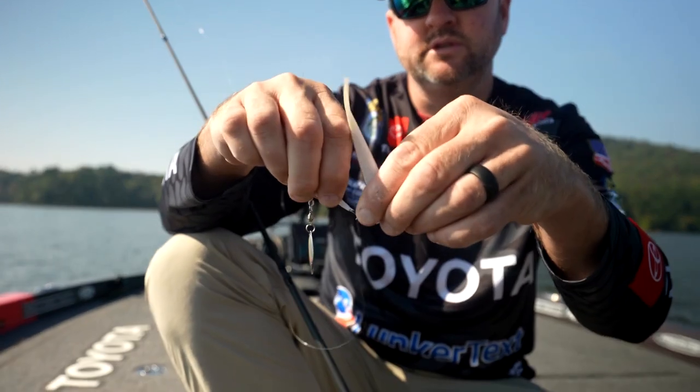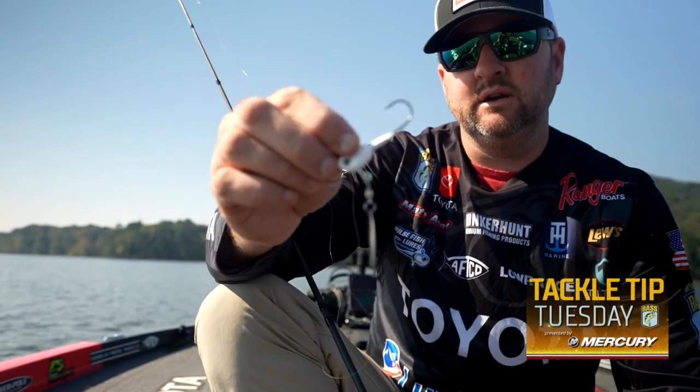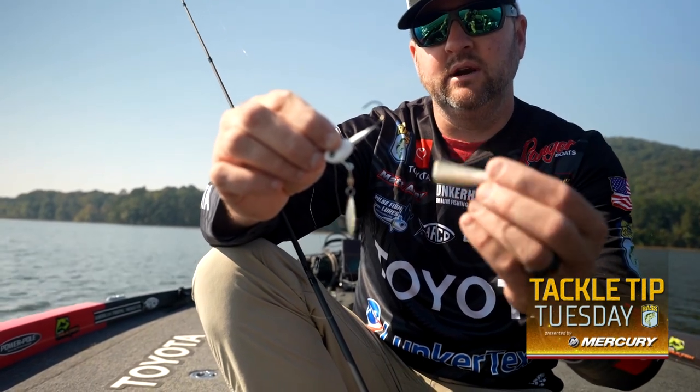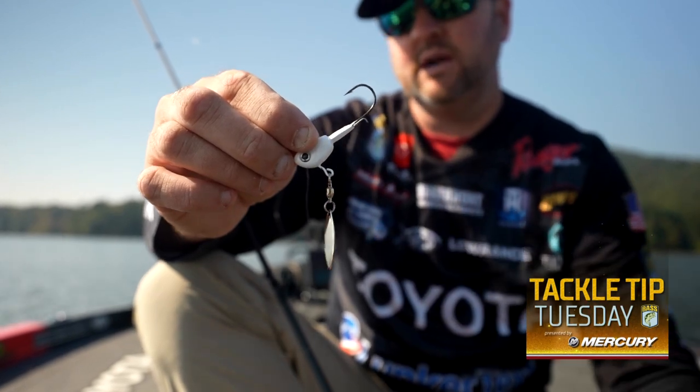I'm going to pull off this soft plastic trailer just to show you. If you look at the keeper, it's got the collar like our Pulse jig or our Pulse swim bait heads have, but we also added an extra little keeper wire. So when you put these soft plastics on there, the tearing point on this bait is actually going to be a little bit further down when you go to tearing baits.